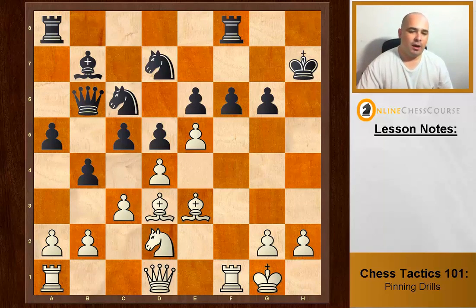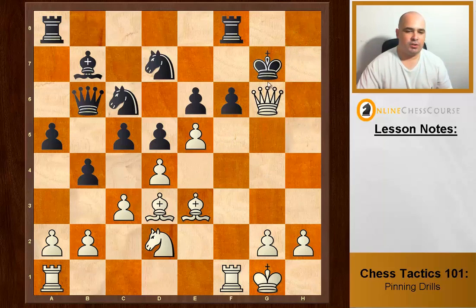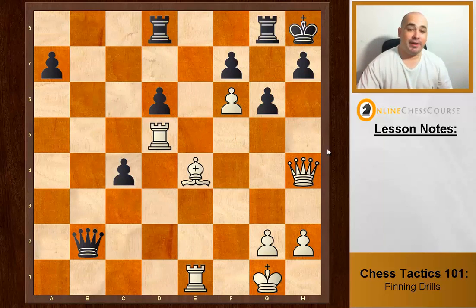A piece loses when it's defending a square it can't actually defend because it's pinned. This pawn on g6 is defending h5 but can't because it's pinned by the bishop. So we attack that square with check — the pawn illegally can't take back due to the absolute pin — the king must move, and then Queen takes g6 check, defended by the bishop, king moves, and queen delivers checkmate. Method number three.